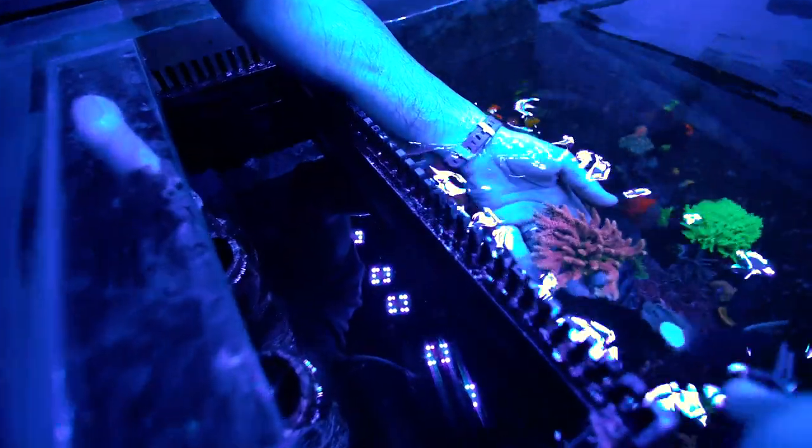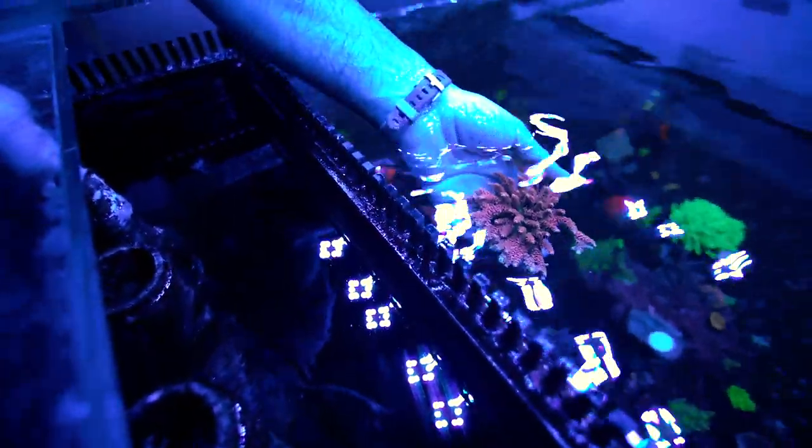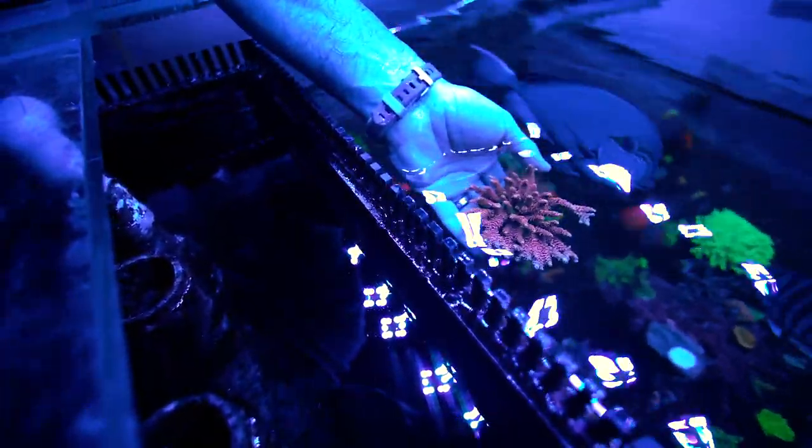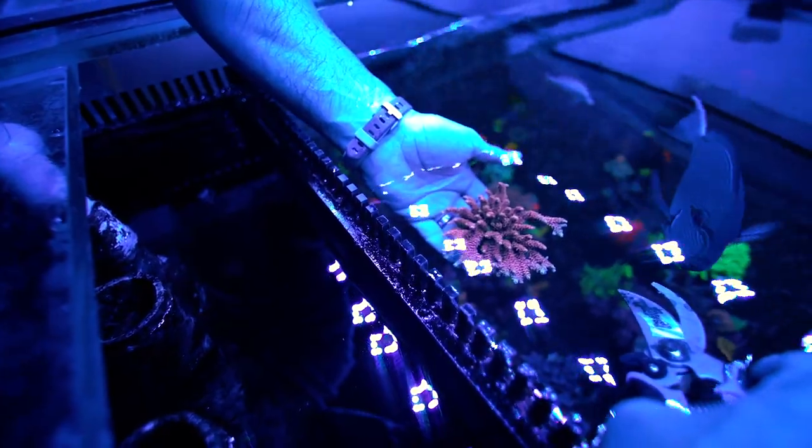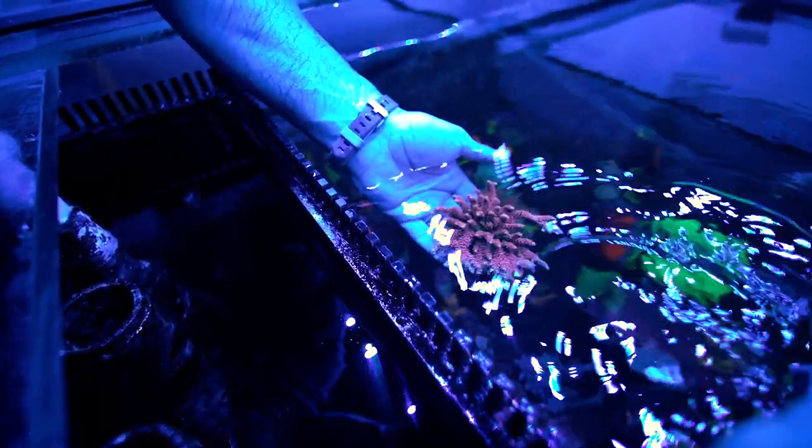You can see all the growth, all the extra branches — beautiful coral. The Dragon Slayer has a yellow base, pink branches, blue tips with red polyps. It's a fast grower, easy to keep, and it's fresh at only $89.